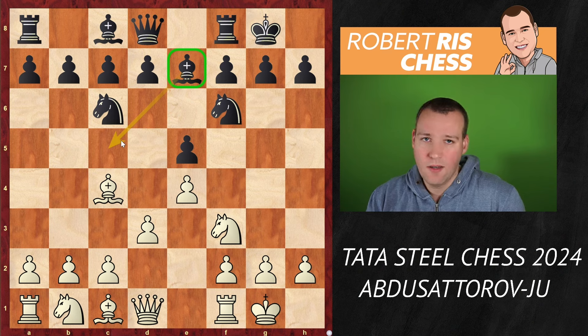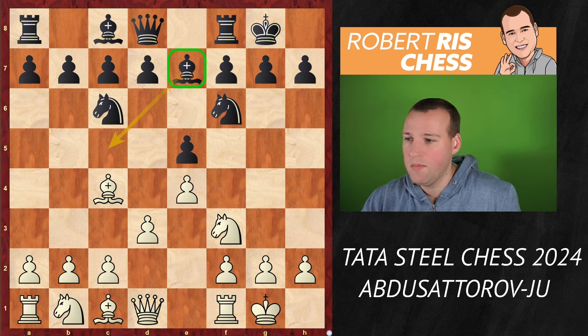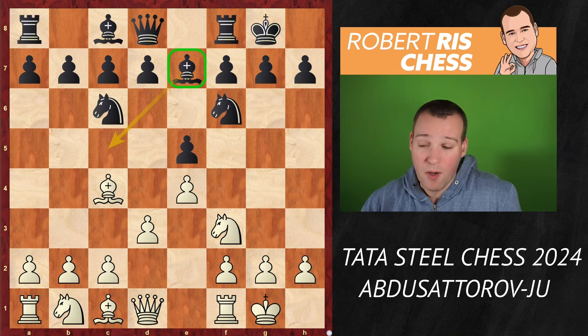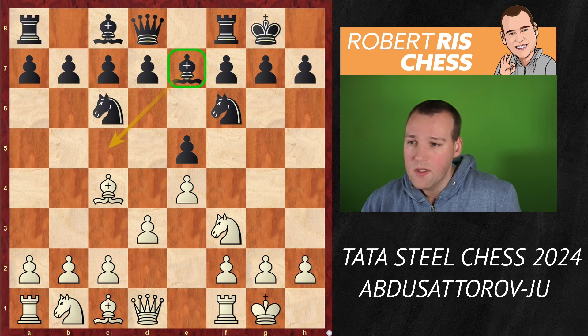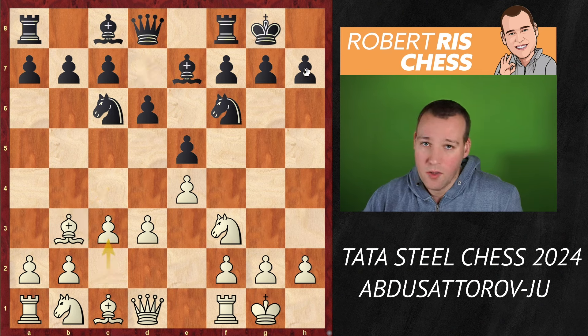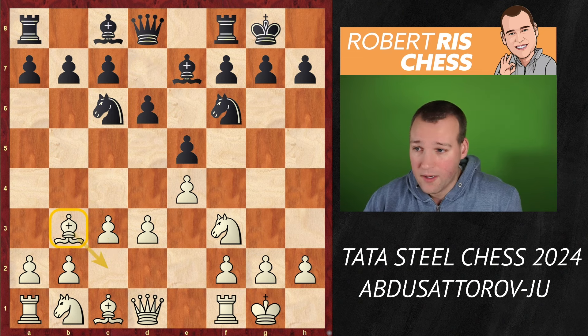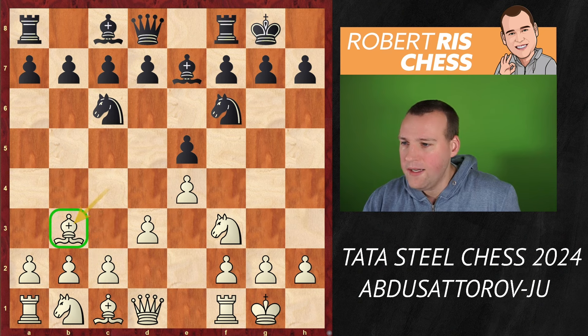So he had a negative experience with it, and now he's playing on the white side of the system. In that game against Nepo, Nepo played Rook e1. But Abdusattorov goes for the move Bb3. This is a typical idea — the bishop is kind of a savior. Whenever black plays a move like d6, you place your pawn on c3 so that if the bishop gets under attack, you can always drop back to c2. That's the main idea.